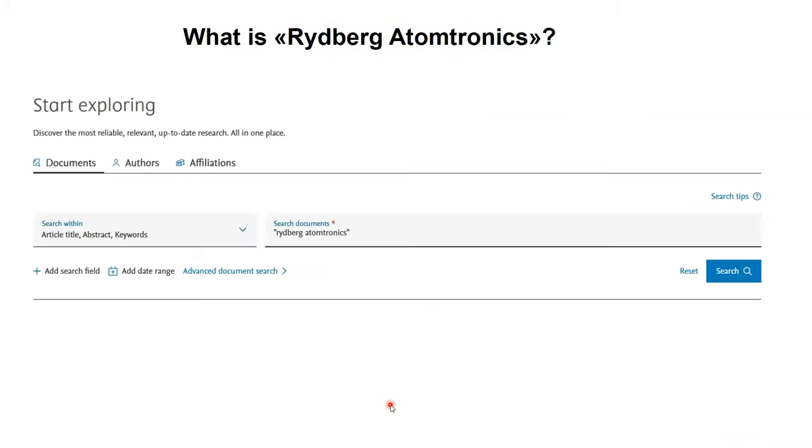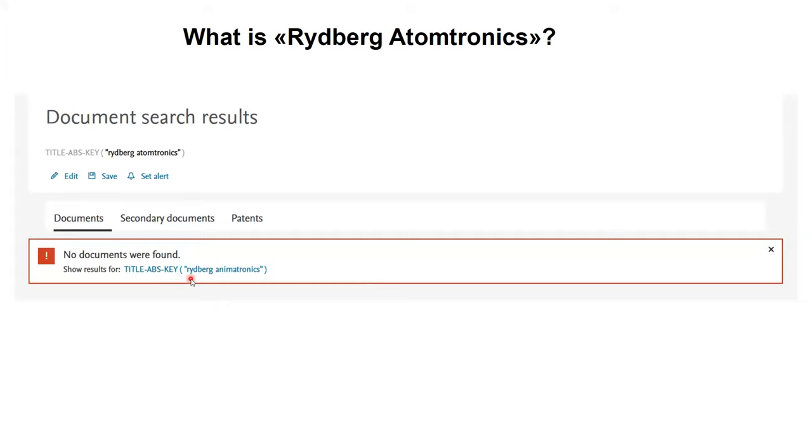Let me start by telling you a little bit about what Rydberg Atomtronics is — which you gathered from the title is probably something you haven't heard about, so don't feel bad. Just go to your favorite search engine and type in Rydberg Atomtronics and you will get zero results. It's something that Luigi Djamiko and I came up with a bit more than two years ago before the last in-person meeting, where we tried to find common ground between my interest in Rydberg physics and what is now called Atomtronics.